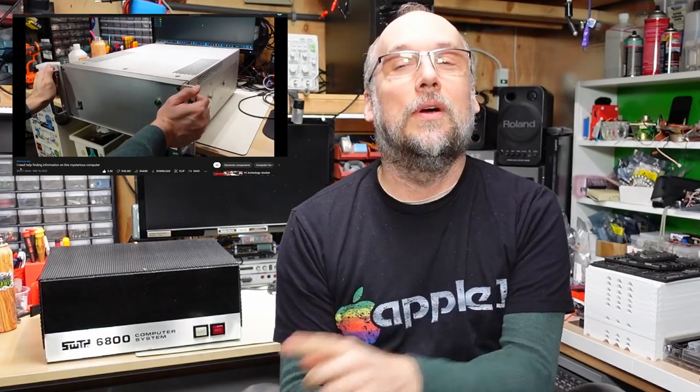I recently had a video on the second channel where I showed a really old, potentially kit, slash homemade, slash made by a company but a one-off computer that was given to me. I'm still trying to figure out the details around that computer, but unlike that one-off machine, this one here is actually somewhat historical, yet it's something I had never personally heard of until just the other day. So without further ado, let's take a closer look and see if I can even get it working.